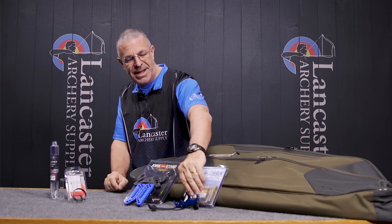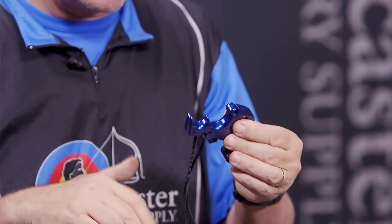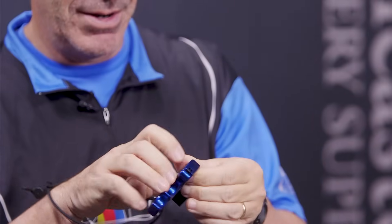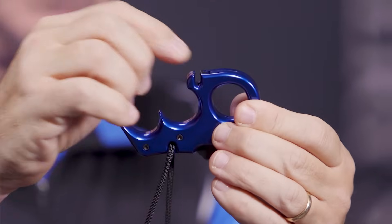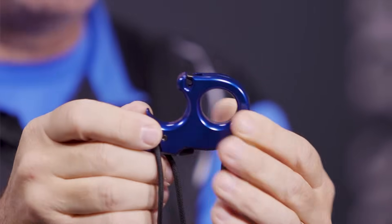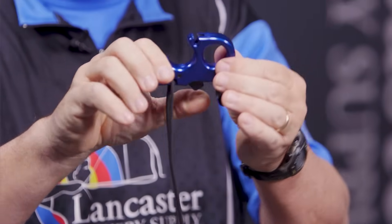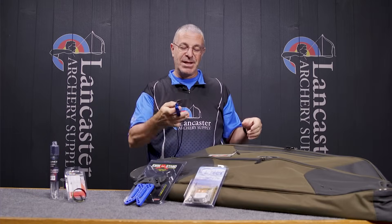Next is the Carter Wise Choice — a three-finger release from Carter with all the properties target archers love, including a super crisp trigger. It also has features bow hunters will like, starting with a connected lanyard already on your wrist, so you're always connected in the tree stand. It has an auto-cocking mechanism: you press it and the hook automatically goes into place — you don't have to physically pull the hook in separately. That's great for bow hunters who want to hook up and be ready to go quickly.